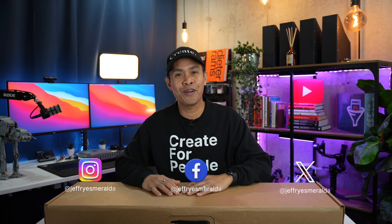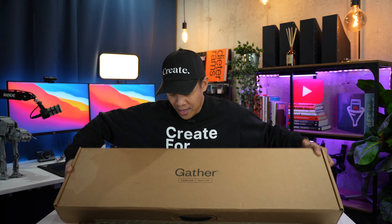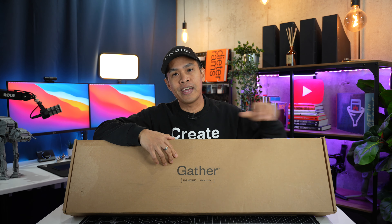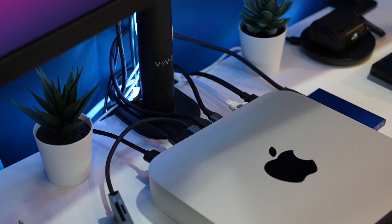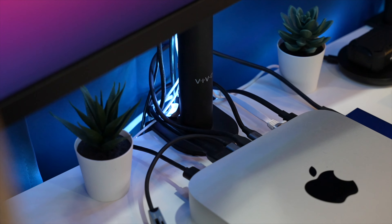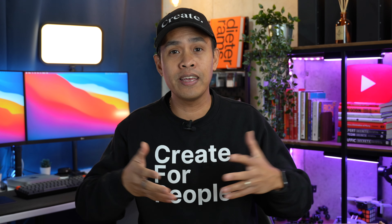Hey guys, it's Jeff here, welcome to my channel. In this video we're gonna find out if the Ugmonk Gather monitor stand can really help gather my cluttered accessories in one place and also try to hide my exposed cables. But before that we'll do the unboxing first and set it up, and finally give you my review of this product.